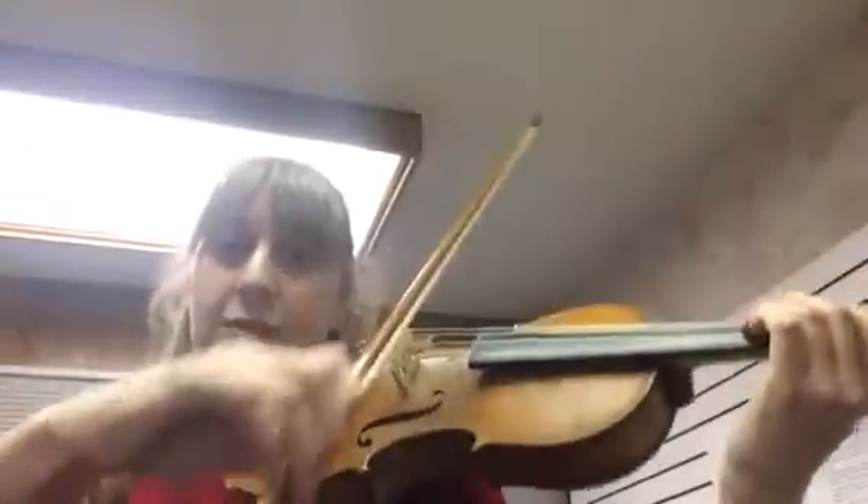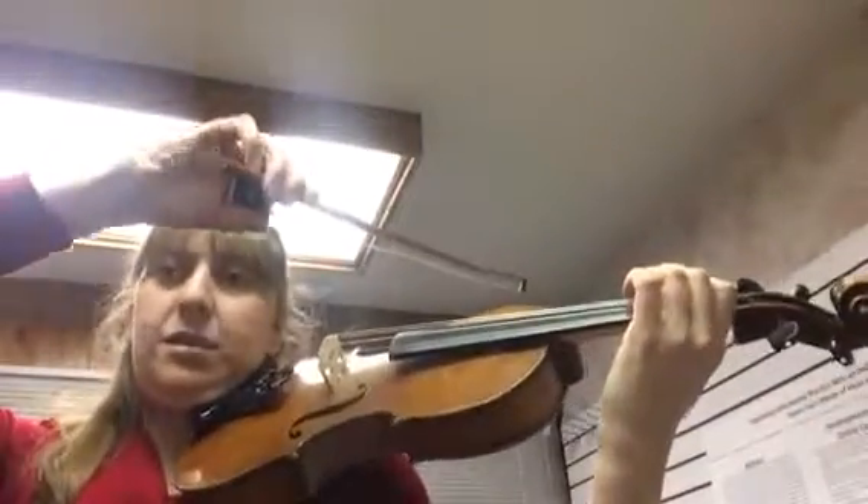Hi, this is duo number one and number two, and I really want you to practice with a good sound — the second one. So this is a second duet.